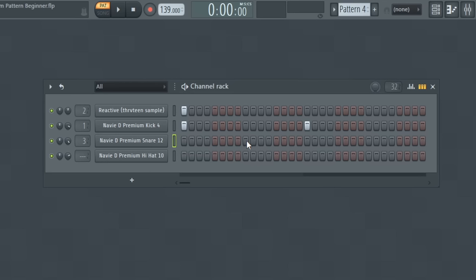So if you're working in double time, instead of having your snare or clap on the two and the four, place them on the three and the seven instead. And there we go — we have our fundamental structure down.